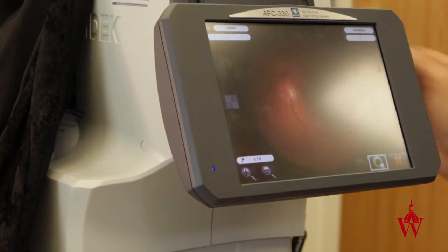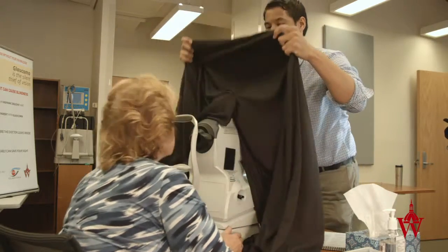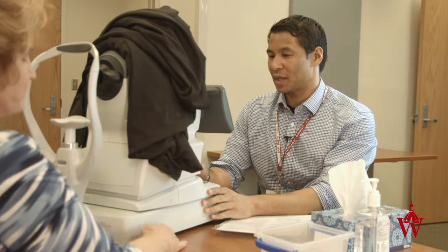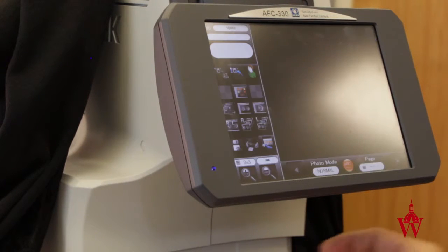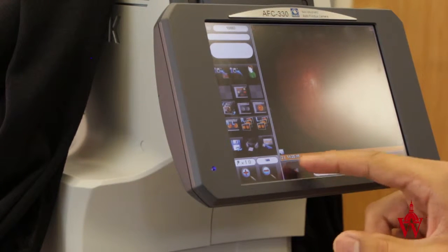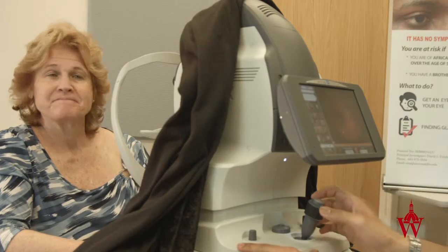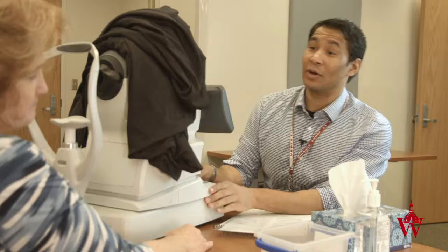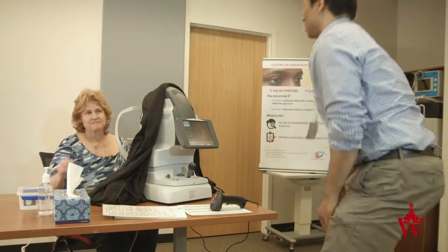I'm going to take this drape off and take a look at your photos to see if we can move you on to the next station. Left eye looks normal, and the right eye looks normal. Wonderful — your pictures look good. I'm going to get you onto the next station. Thank you very much for coming in.